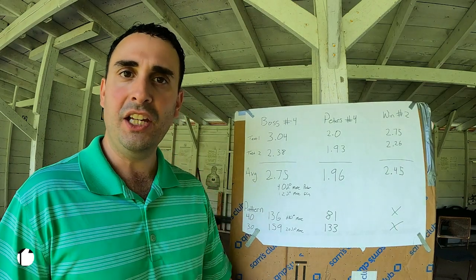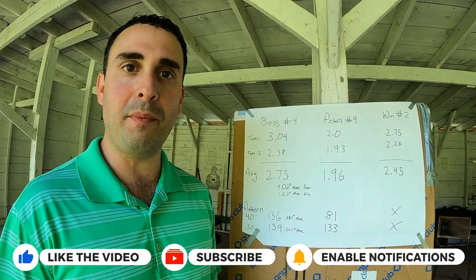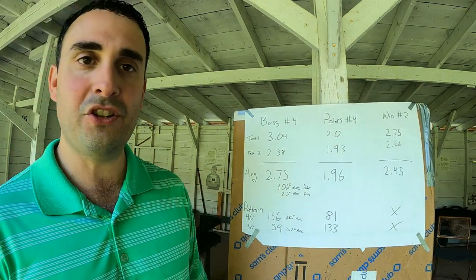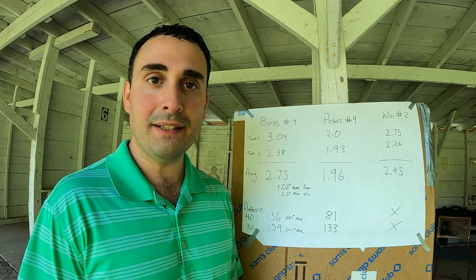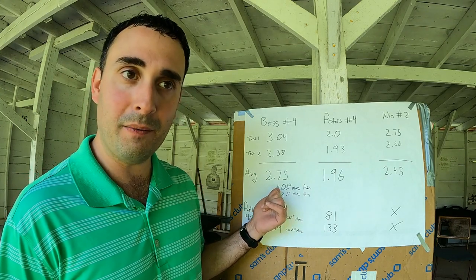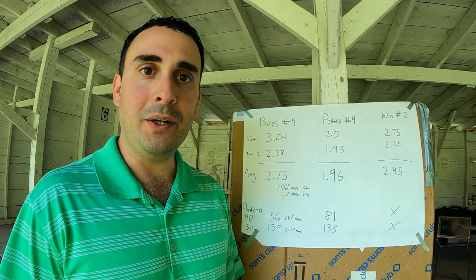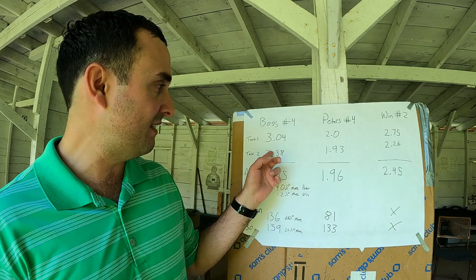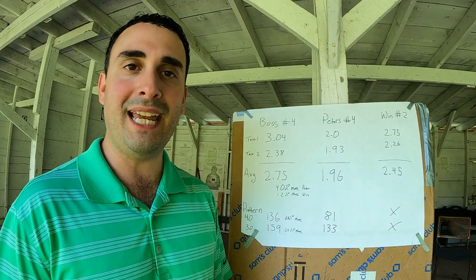At shorter distances things perform better, and at 20 yards pretty much everything works equally effectively. But the further out you get with the Boss loads, the more power you've got and the better pattern you have. We did not test the Winchester goose loads on paper — we ran out of paper. The verdict: Boss is performing significantly better. At 40 yards, you've got 40% better penetration and 68% better pattern. I think Boss wins. We shot multiple shots, did multiple rounds and multiple pieces of gel, flipped them and varied them to account for every variable possible.